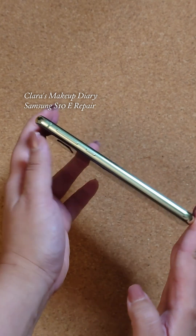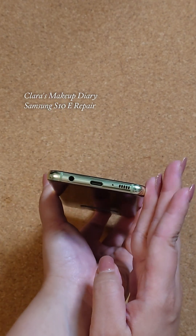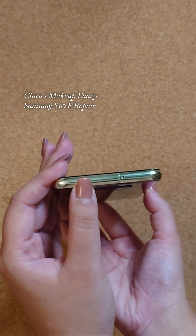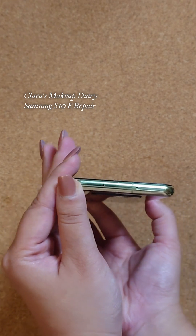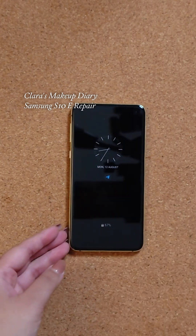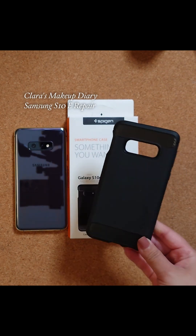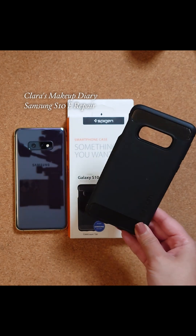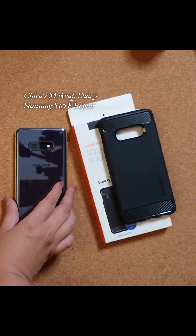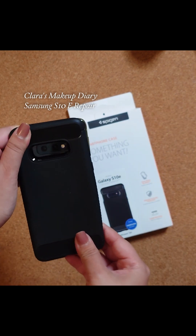And voilà! He really enjoys the form factor, it's still a good phone, and all the data is already on there, so we just decided to go down this route. I got him a Spigen case — this is the Rugged Armor in black, very basic but good quality and he enjoys the feel of it. Thanks for watching!